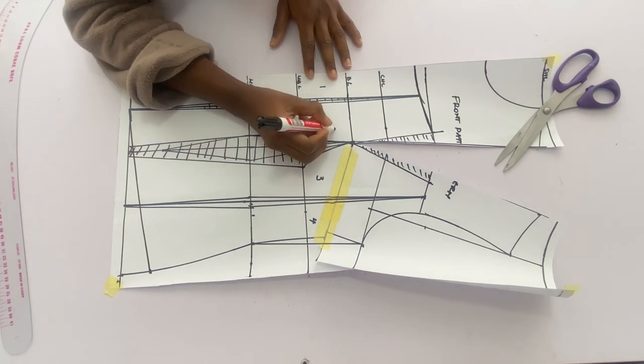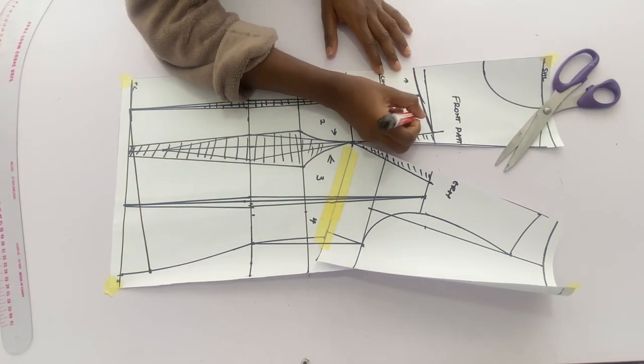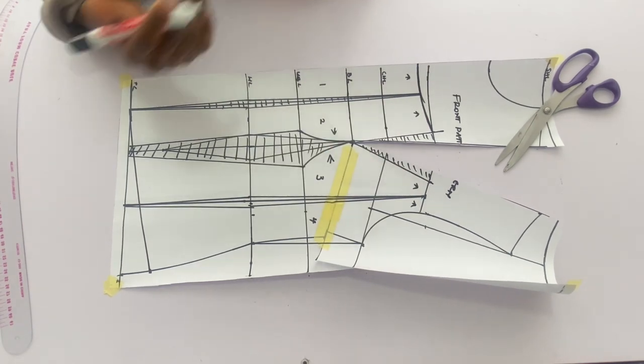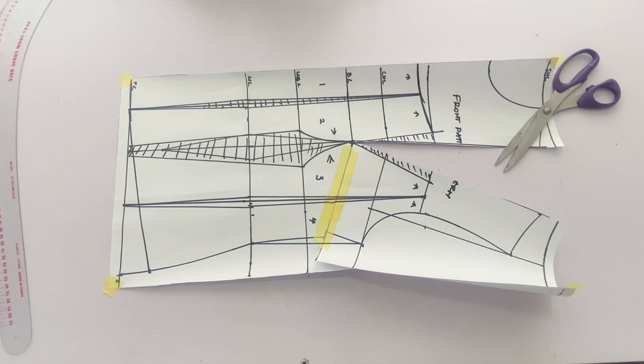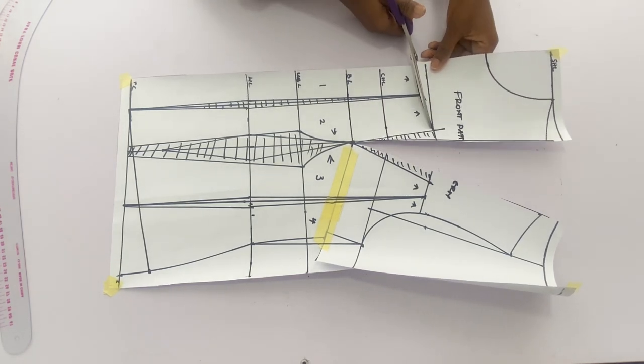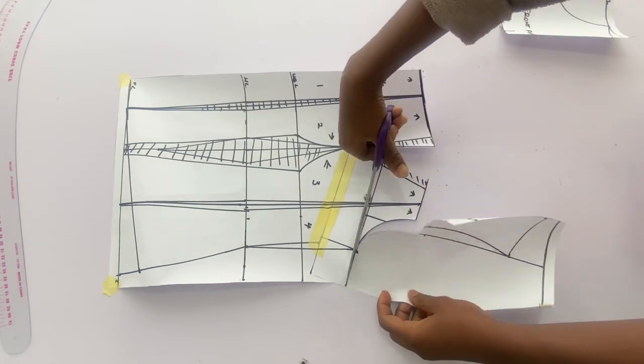Label the patterns in a way you understand — pointing arrows to the bust point area and labeling center front, side front, and so on — so you don't mix things up when transferring to fabric. That is all for the front pattern; I am cutting it out now.